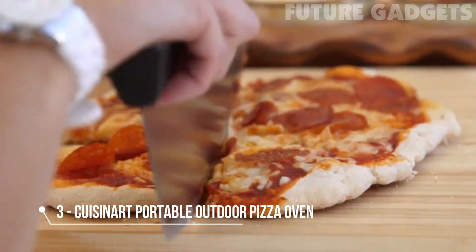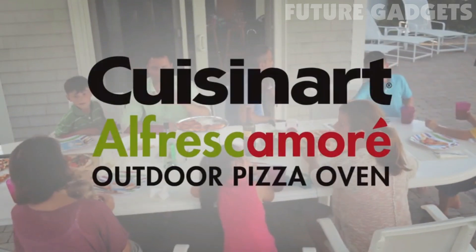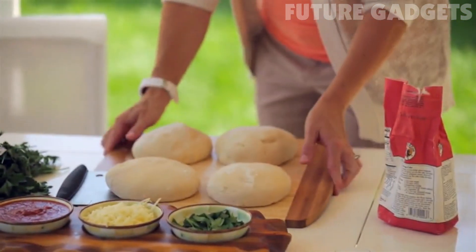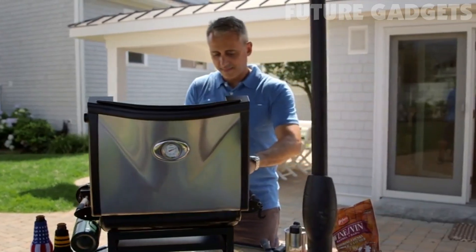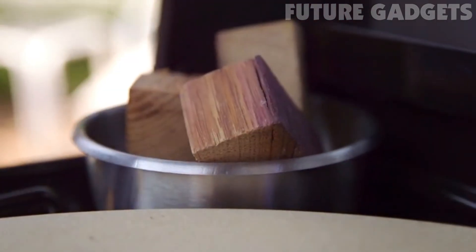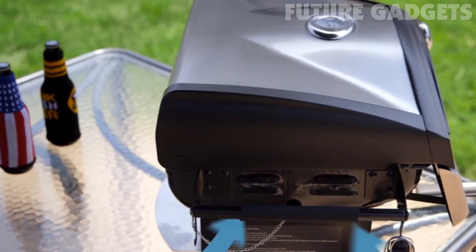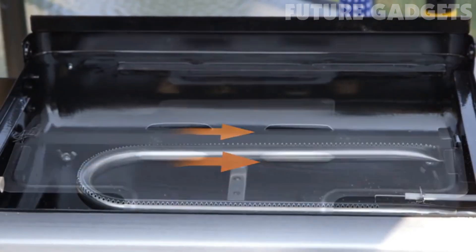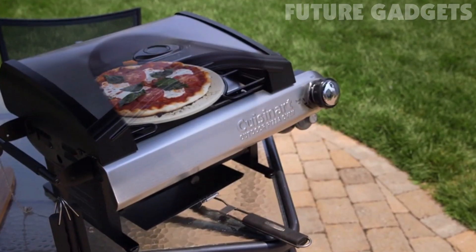Introducing the Cuisinart Alfresca More — the world's most practical and portable way to create perfect brick oven style pizza. Great wood-fired pizza is hard to beat in any season. With the Cuisinart Alfresca More, you can bring that signature thin crust taste to your backyard. Its simple setup and smart design will have you cooking in no time. The pizza oven works like a traditional brick oven by blending convection, conduction, and reflected heat, so you get delicious pizzas that cook evenly and in as little as five minutes.